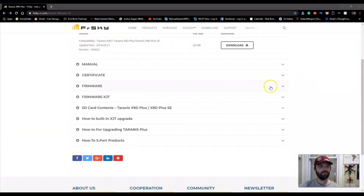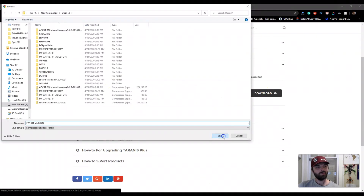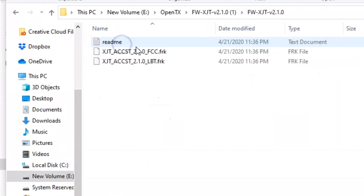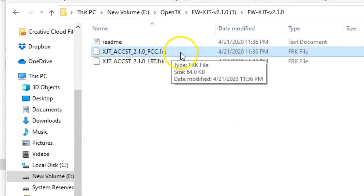Scroll down to firmware XJT. You're looking for the ACCST D16 file. Go ahead and download it, save the file. Once it's done, open it up, extract all, go into the file, and you want to grab the FCC.frk file.